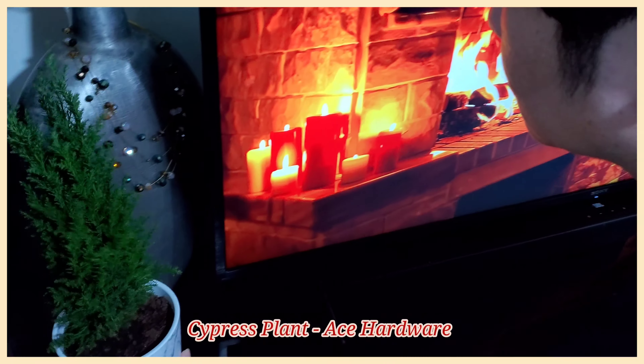Make sure to fluff them out to make it look fuller. And just like the Christmas tree, we added Christmas lights from Daiso.